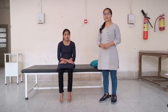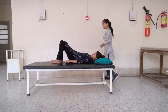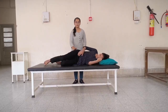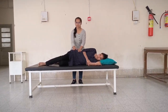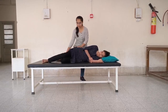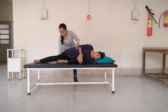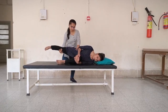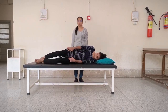The third test is the Gaenslen's test. Patient position: side-lying. When performing the test, the test leg should be the uppermost leg. If the test leg is the right leg, the patient lies on the left side. Ask the patient to hold the other leg towards the chest, flexing it. Stabilize the pelvis and hyperextend the uppermost leg to be tested. Pain over the sacroiliac joint indicates a positive test.